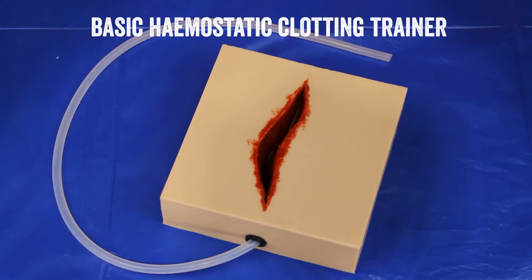Hi, my name is Andrew and I'm the workshop coordinator here at TraumaSim. In this video I'm going to show you how to set up and use our basic hemostatic clotting trainer.